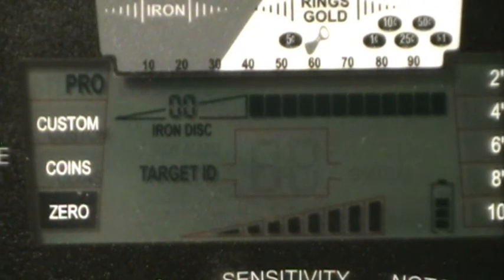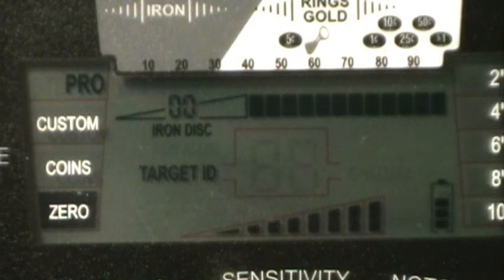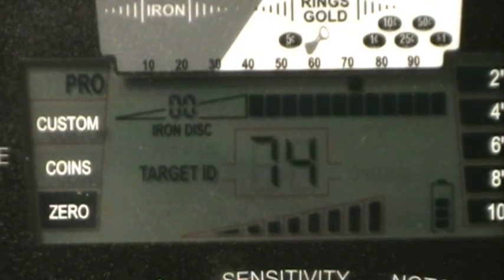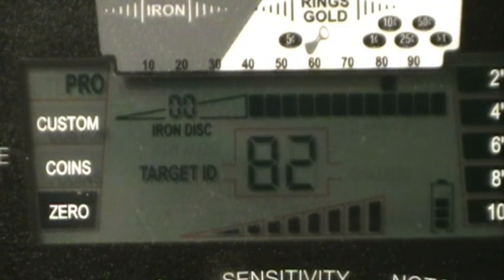Smaller three-ring bullet in Pro Mode Zero: starting at six, eight, nine, ten, eleven — it won't do eleven. Large three-ring bullet: starting at eight, nine, ten, eleven — maybe about ten inches, that's about it on the large three-ring bullet.